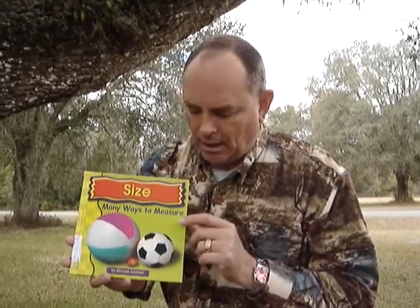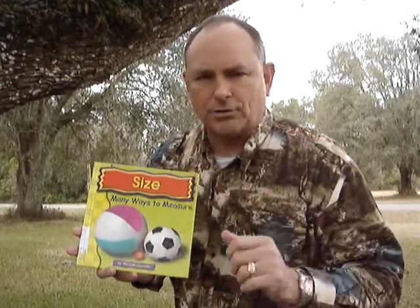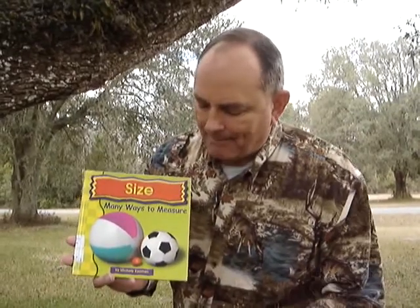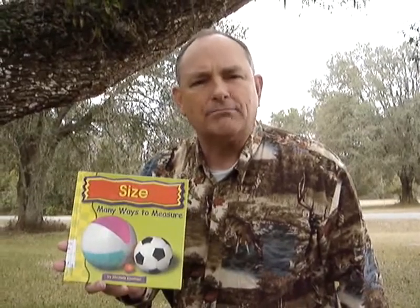Get this book. There's even some things in here about snakes and how they measure snakes and everything. Oh my goodness, boys and girls, you're going to love it! It's called Size: Many Ways to Measure by Michael Koeman — find out all the different kinds of ways you can measure.